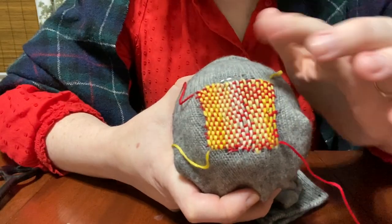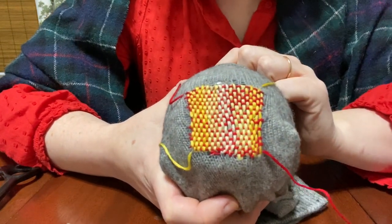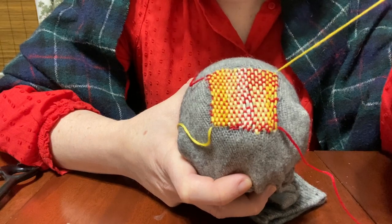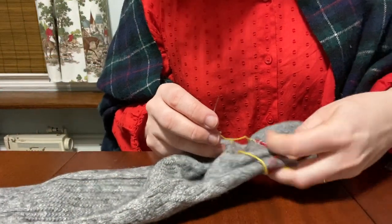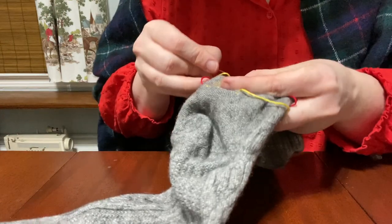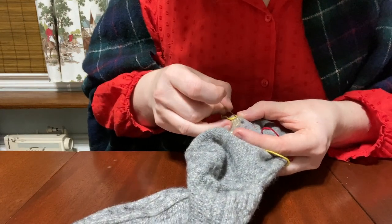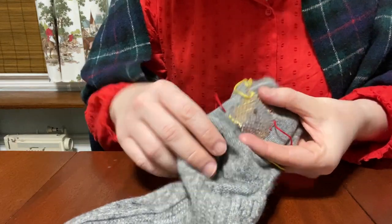Here I have my finished square. Is it perfect? No. Did I think about coronavirus while I was making it? No. Now I'm going to take my needle and go inside the sock and just weave these loose ends through. Here's what it looks like on the inside — I've got my four loose corners and I'm just going to weave each one diagonally across the edge with the needle.